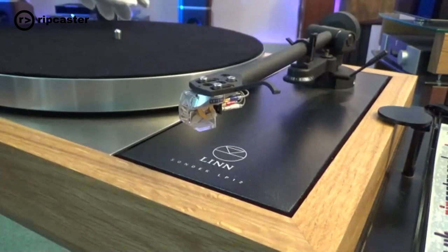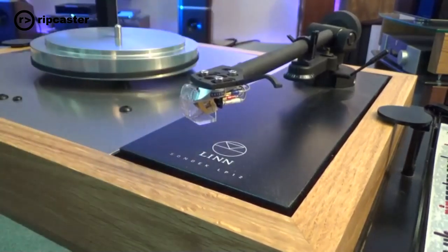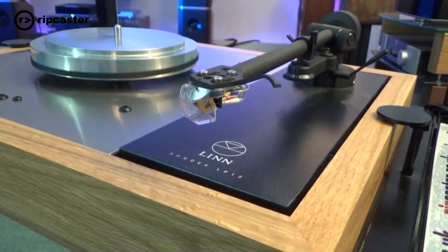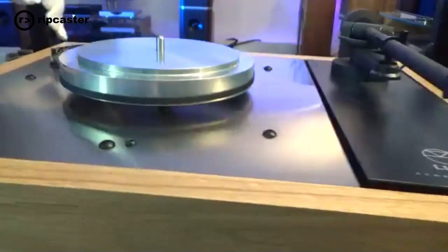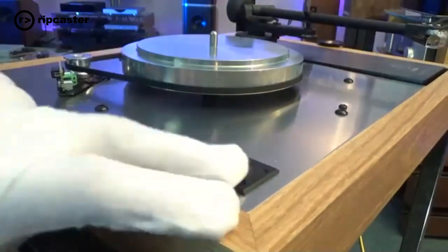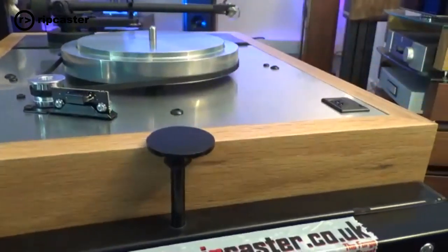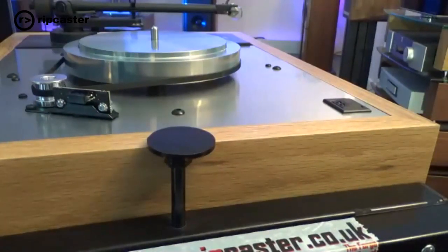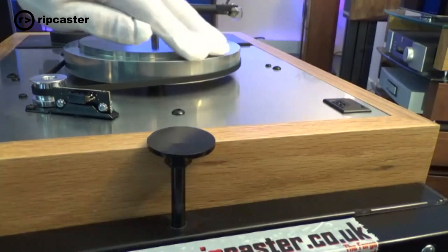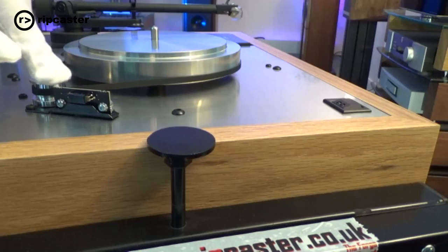The basic components include the cartridge, tone arm, and the actual platter itself. If I lift the platter off, that reveals the inner platter. You've got your speed control switch here — this is an Akurate LP12. We've got a tachometer here, which is used to calibrate the speed of rotation of the platter, ensuring the disc speed rotates correctly.